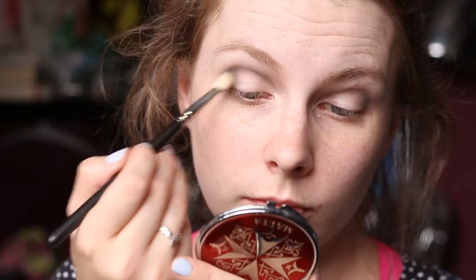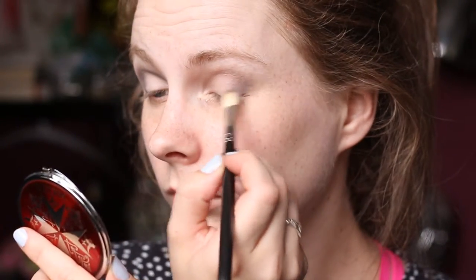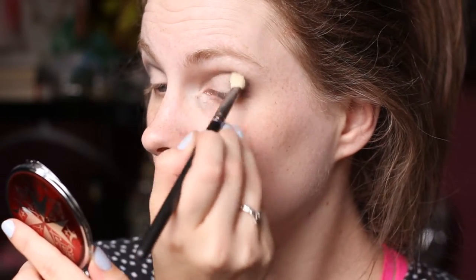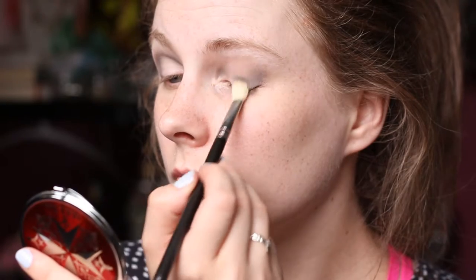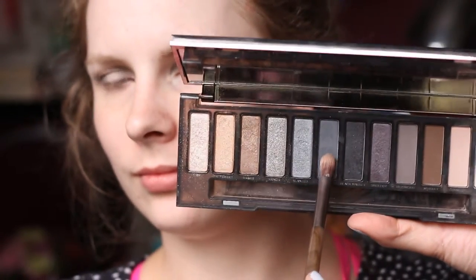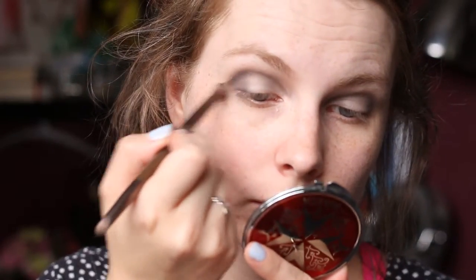Then I took my L'Oreal Mono Eyeshadow called Macadam Princess and on my MAC 217 brush did the exact same thing. I deposited the colour on the outer V area and blended the excess through the crease, and whatever was left on my brush lightly dusted it over my eyelid.